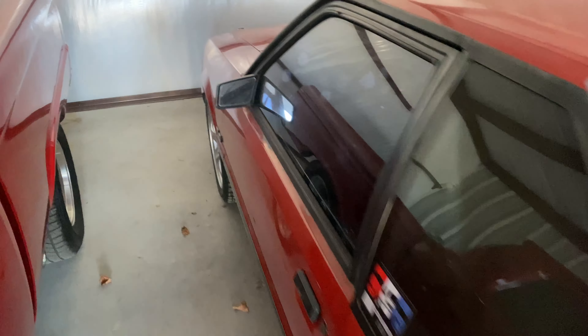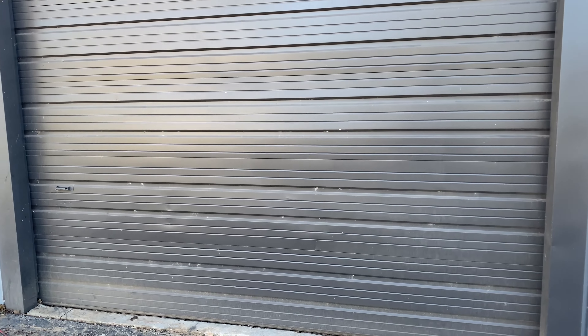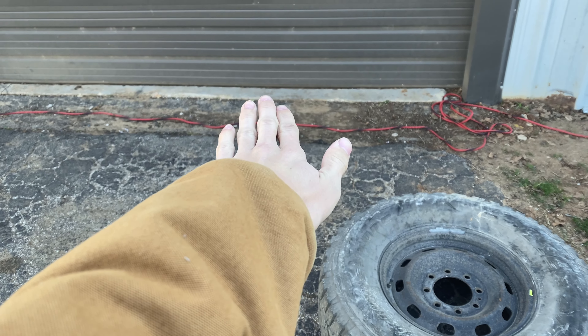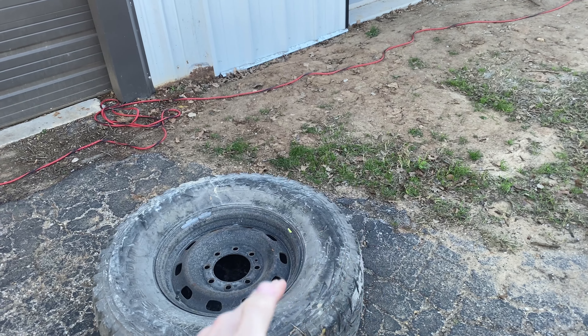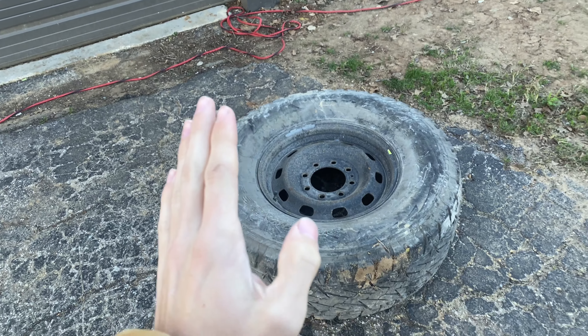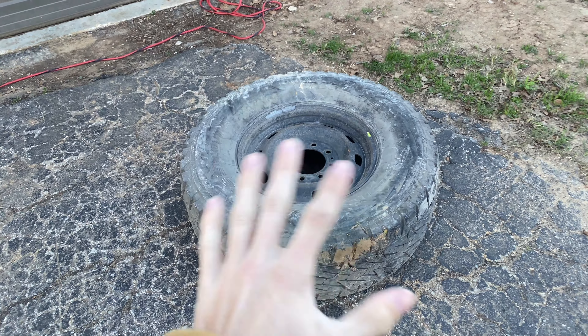Gotta love your Fords, right? 'Found On Road Dead' — or if you're a diehard Ford fan like me, you'd say 'First On Race Day.' Should have filmed it, but we did some pretty sketchy stuff to get the F-150 in. We put the F-150 with one tire in between my Cummins and basically backed it in slowly, with the tire in the middle and my cones pushing it inside — kind of like how they move boats and big cruise ships. Very sketchy, don't recommend.